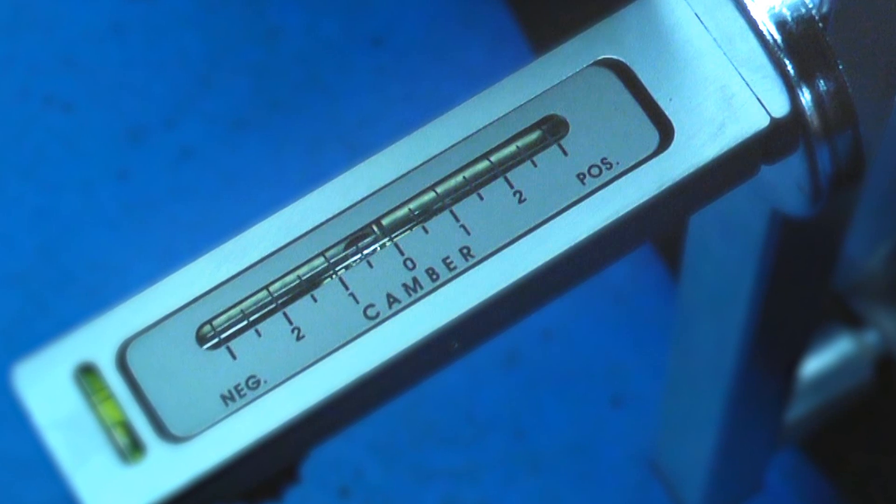And now the camber angle — negative or positive — can be clearly seen on the gauge.